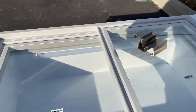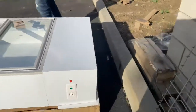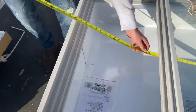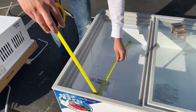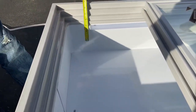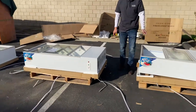The freezer has LED lighting inside. You also have sliding glass doors. For the interior dimensions: length is 30 inches, front to back is 27 inches, and top to bottom is 7 inches. Those are your interior dimensions for this first freezer.